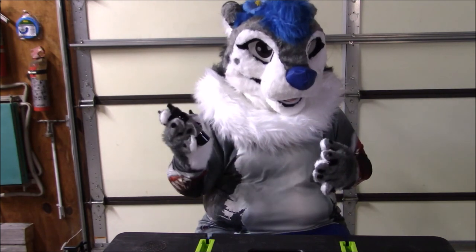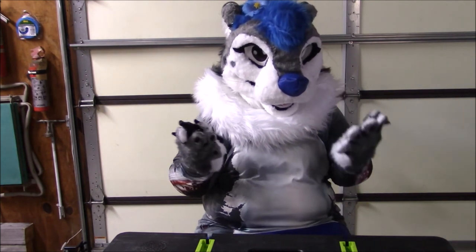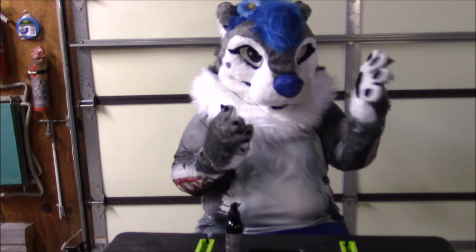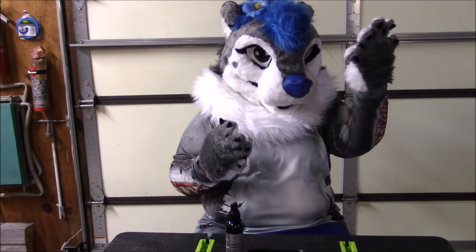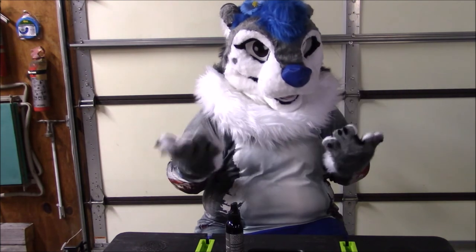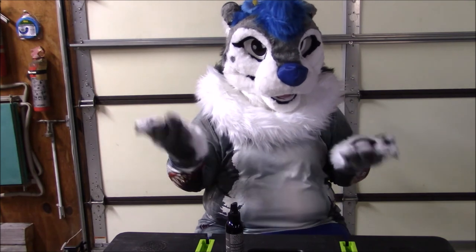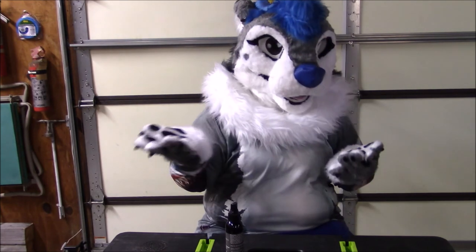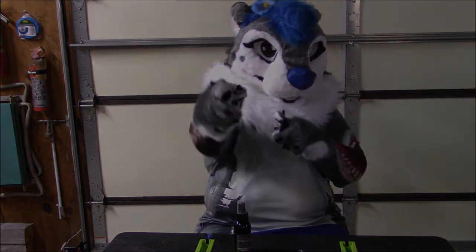I would definitely recommend buying this one if you aren't sure what fursuit spray to buy. I didn't feel any stickiness on the fur or any stains — I can't see any stains. Overall I think this is a great fursuit spray if you're looking for one and you don't want to make your own. I think this is a really well formulated one. Thank you guys so much for watching and I will see you next time.